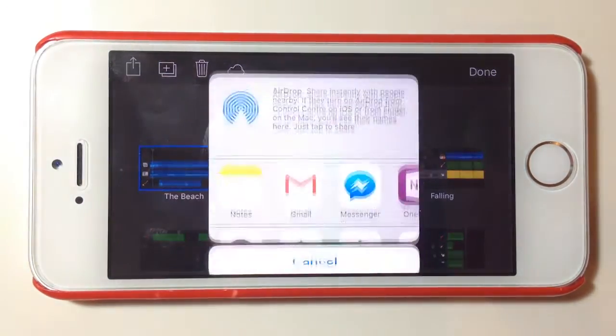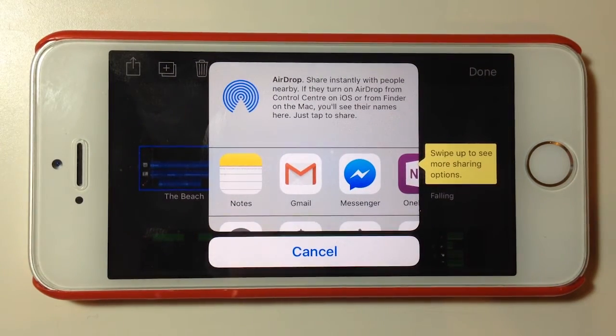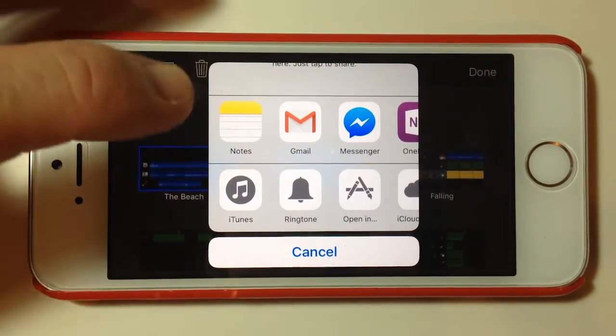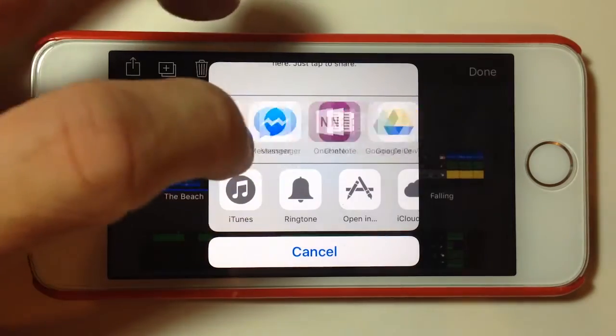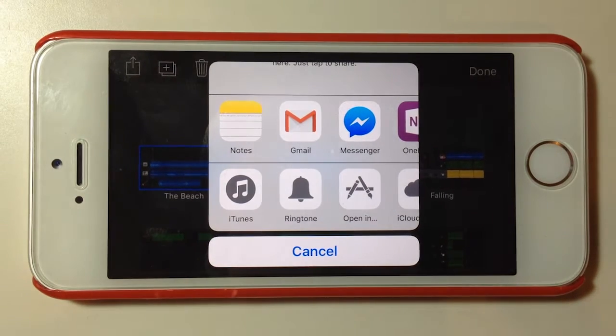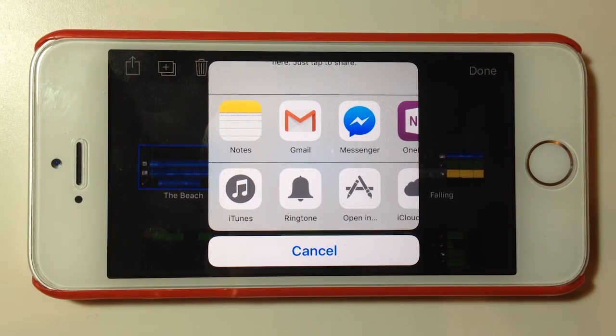Let's hit the export function and it will bring up a fairly familiar screen where we can AirDrop the file, and we can actually send the file to a number of areas. What I like to do — the easiest and most convenient way for me — is to copy these over to my computer, and we do that by using iTunes. You will need to sync your phone or iOS device to your PC using iTunes, and what we can do is send this file to the file sharing location for this app in iTunes.